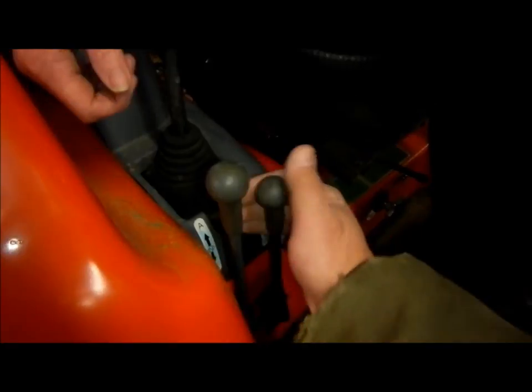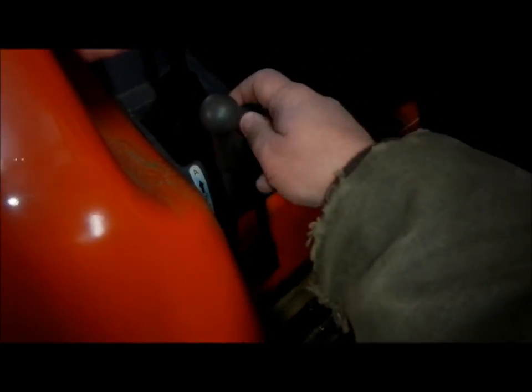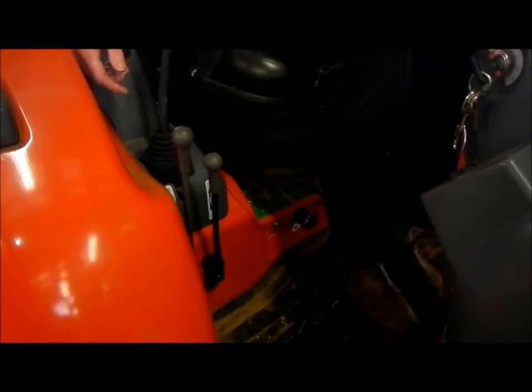That's fine if you want to operate a log splitter or something like that off the rear that you have to have the hydraulic system maintain flow for. But to operate a cylinder like our hydraulic chute deflector, it's not so good. So we're going to try and fix that today by taking out the detent position for that hydraulic valve.